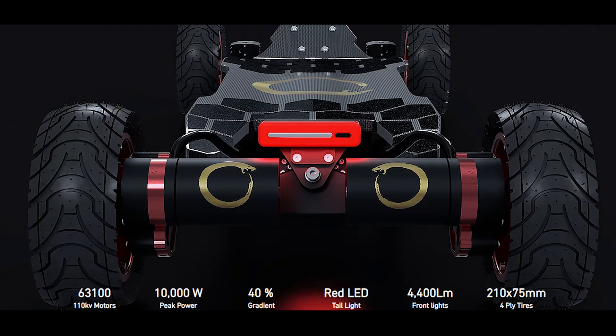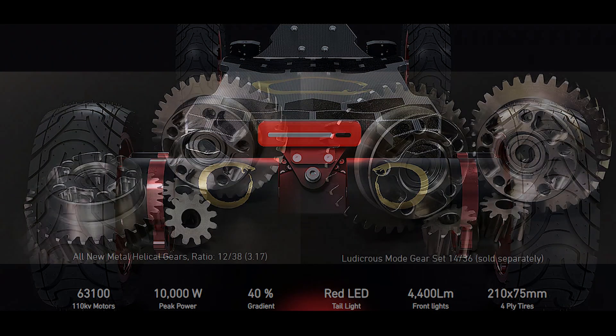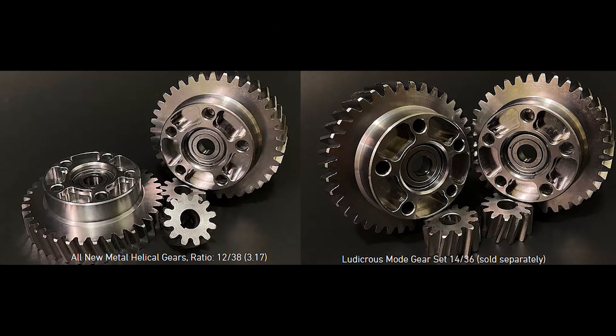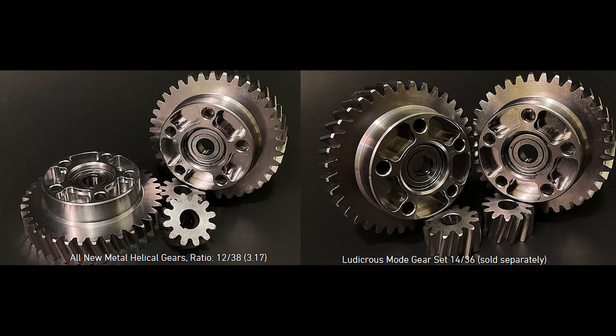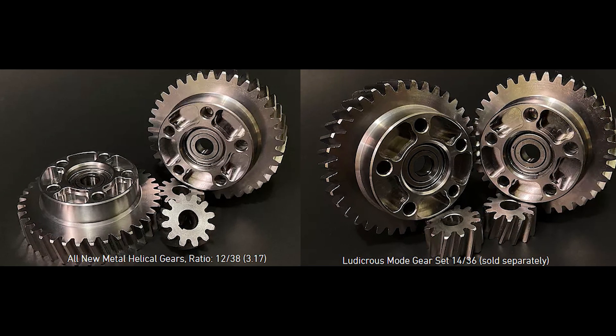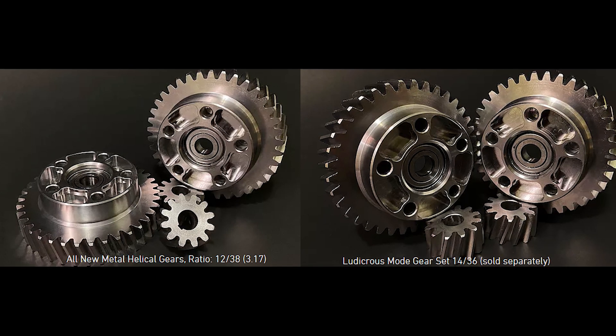The board also features a new metal helical gear with gear sizes of 12 over 38. It's metal on metal, which should give you instantaneous torque, less rolling resistance, and durability.